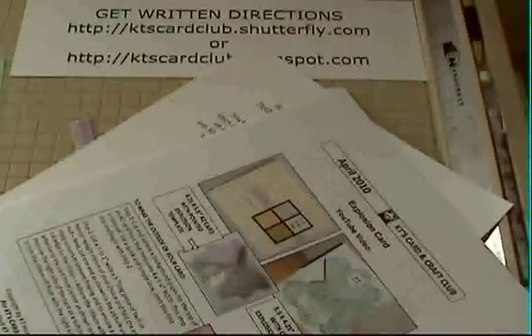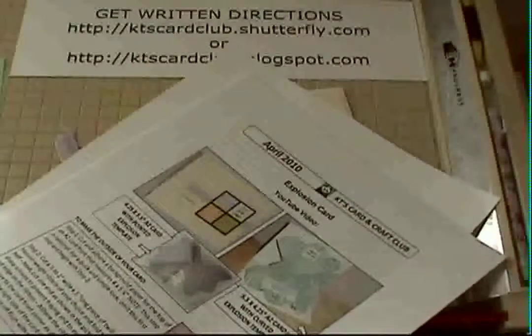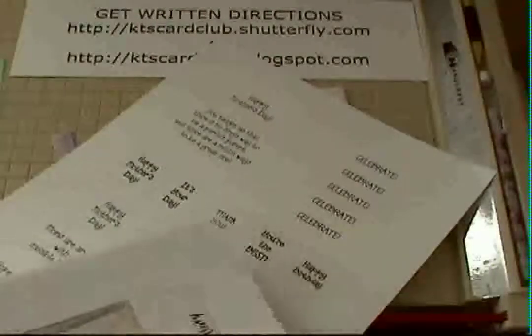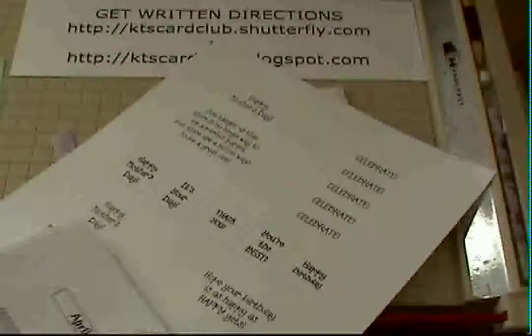Welcome to the April video tutorial of KT's Card and Craft Club. Follow along with your written instructions as I demo the April Explosion card. This month you get all the instructions, your templates, and a bonus sheet of sayings that can be used for any type of card — a Mother's Day card, birthday thank you, and some sayings that can be used on the inside of the explosion.